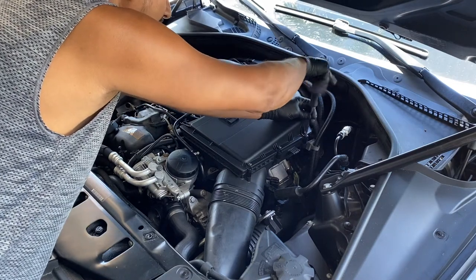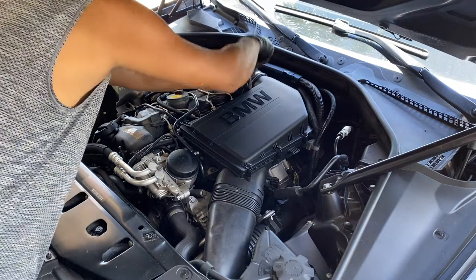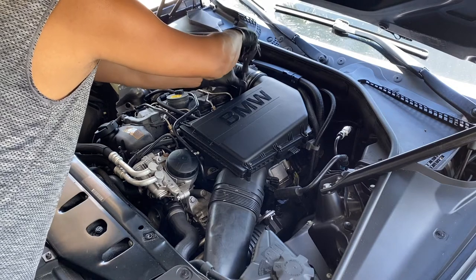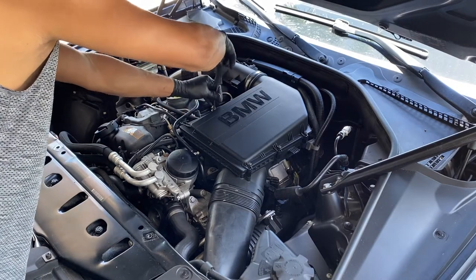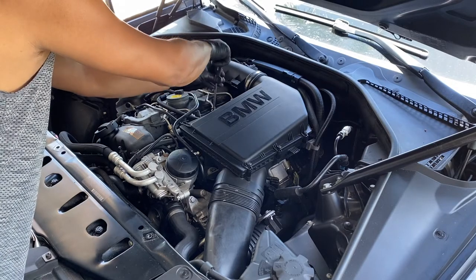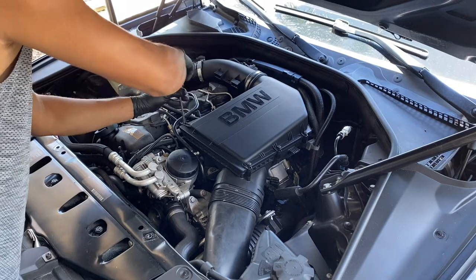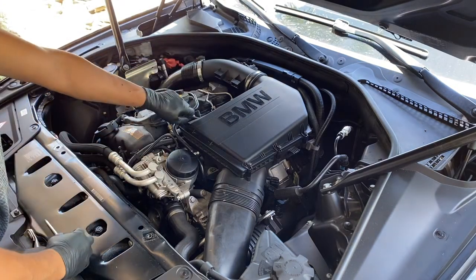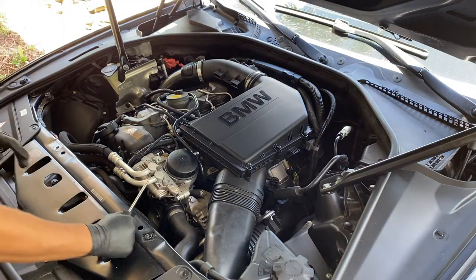This is an N55 engine, so I think most of the 335i also have the same engine — it's going to be the same. This is also a good time to inspect your air filter in case it's bad.